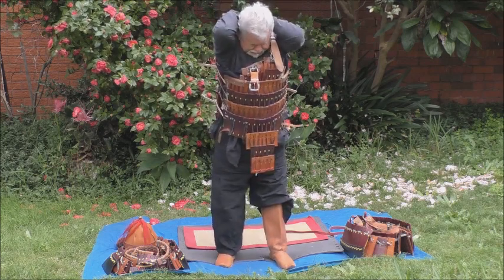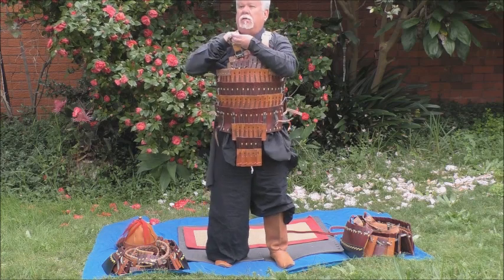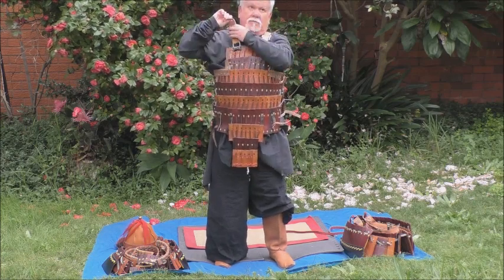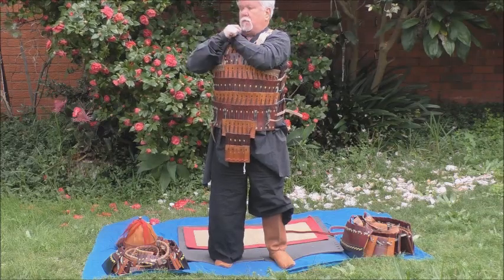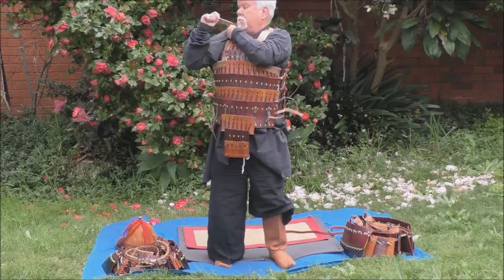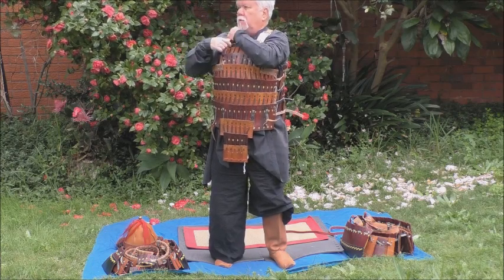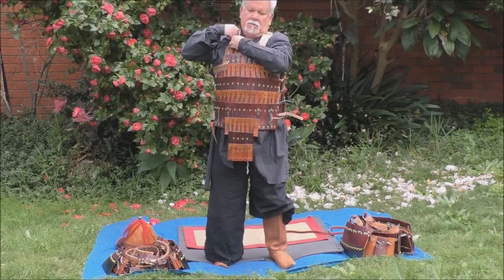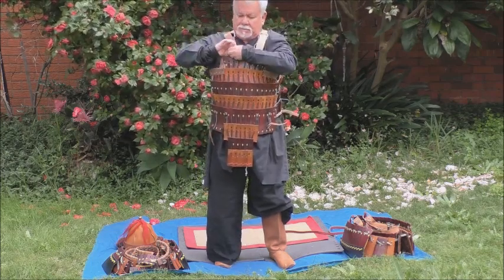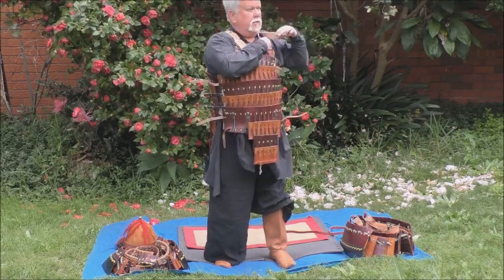The cuirass is the main part that has to be adjusted to the body. In this case I made this armour more than 30 years ago, and as you can imagine I wasn't quite the same shape as I am now. The laces aren't tightened because I can't physically do that by myself — turning around and twisting to reach the laces on the side is quite difficult. This is the main disadvantage of the armour.